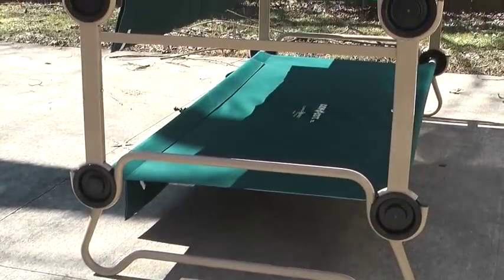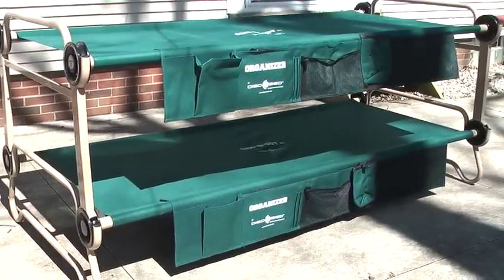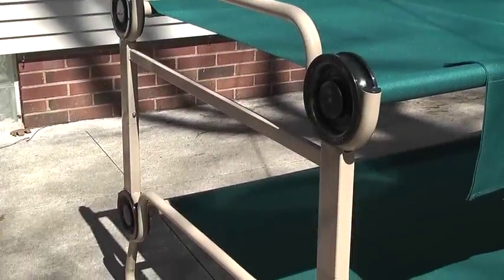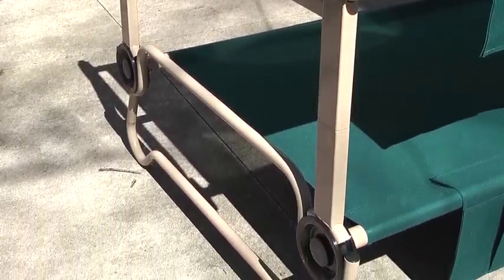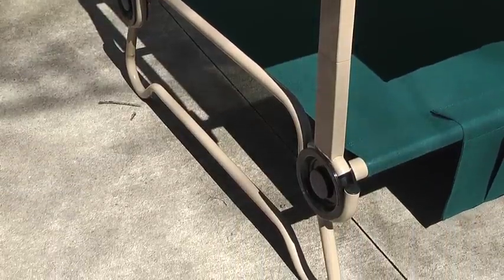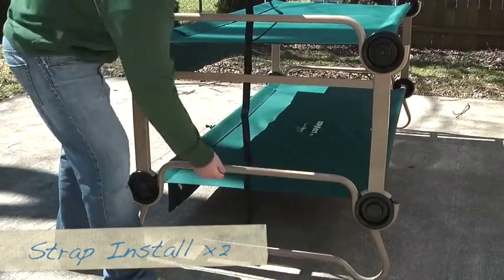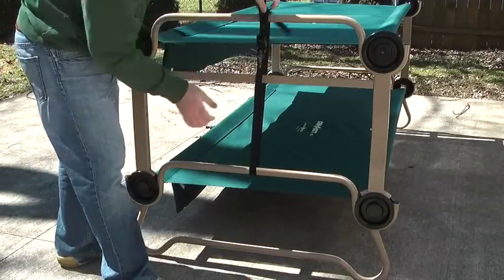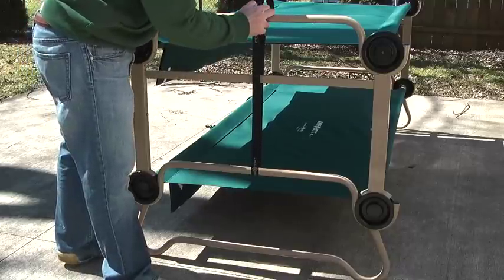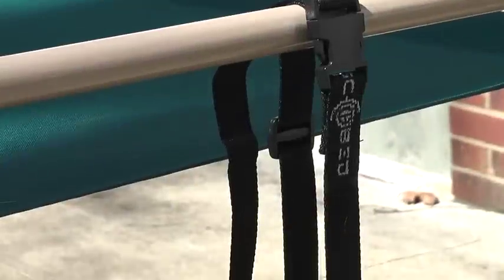Now we're looking at the fully assembled bunk beds. Overall I found them very easy to assemble as well as very comfortable to use. Please keep in mind these can be a little on the heavy side and when individually packaged they take up a little bit of room. The final step before using your bunk beds is to install a strap at the head and the foot of the bed — this will ensure a tight connection between the top and bottom bunk. I didn't find these were really necessary but did them because it was recommended by the company.